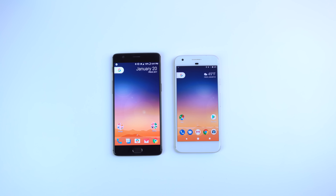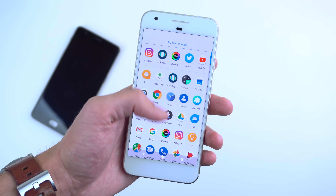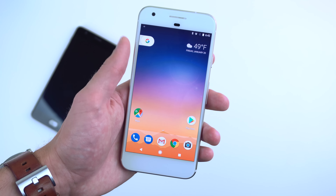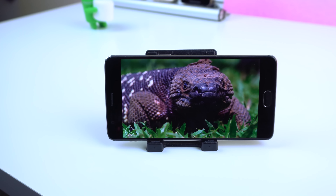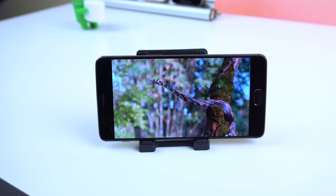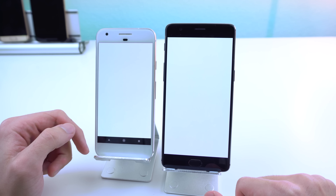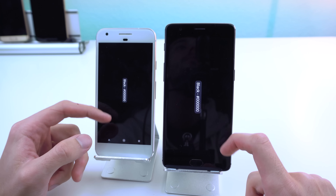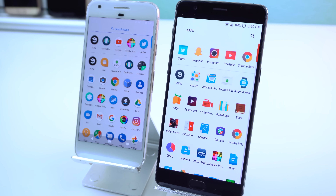Moving on to the displays, both devices have a 1080p AMOLED panel, but the OnePlus 3T has a bigger screen at 5.5 inches while the Pixel slims down to just 5. You do have the option of upgrading to the Pixel XL, which comes packed with a 5.5-inch Quad HD AMOLED display, but that will cost you an extra $120 on top of the $650 you're already paying. As for the 3T, you'll be surprised to hear that you get a bigger and brighter display with much more natural-looking colors at a cheaper price tag. Putting the two next to each other, you can clearly see that the white colors on the Pixel are washed out and have a yellow tint compared to the OnePlus. Both displays are decent, but if I were to choose one, it would have to be the 3T.